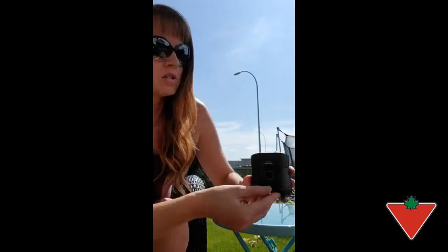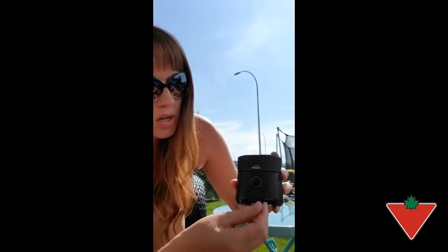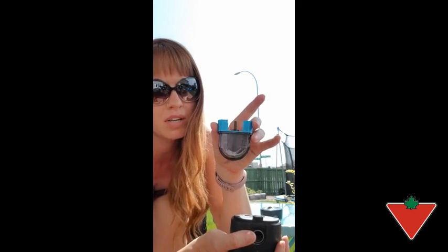Super easy to use. There's the on/off button here and it charges with the USB, so we actually just could use a phone charger to keep it charged. I found it lasted about six hours. Inside this is a 40-hour refill of the mosquito repellent, so we still have quite a bit left even after all that use.